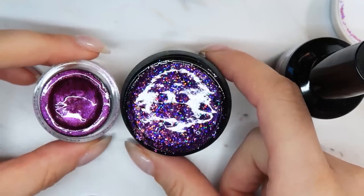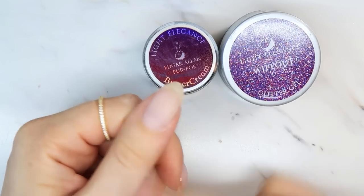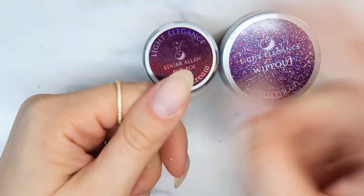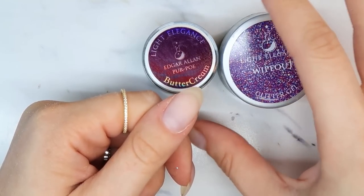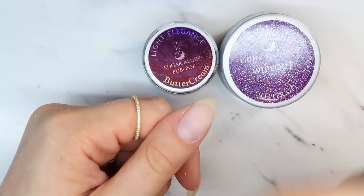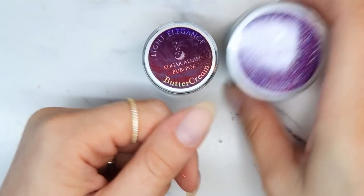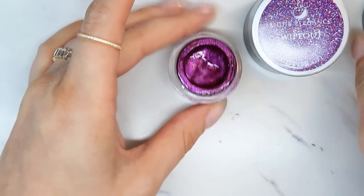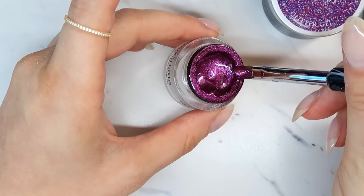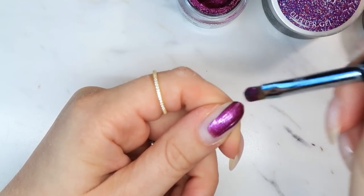I'm going to go with the Light Elegance Buttercream because it matches the tone of this glitter a little better. You want to make sure your base layer of gel is not too thick, because glitter always adds an extra layer of thickness. So don't start with a super thick base layer of hard gel or builder gel — the glitter gel is just going to add more bulk. The buttercreams go on super thin, which makes this a great option. You could also use a gel polish if that's what you're working with.